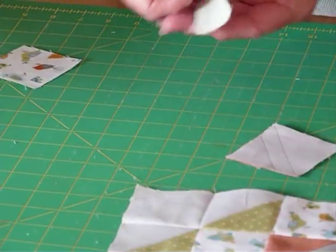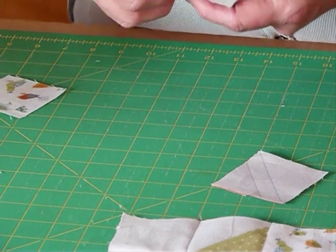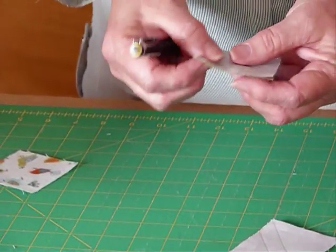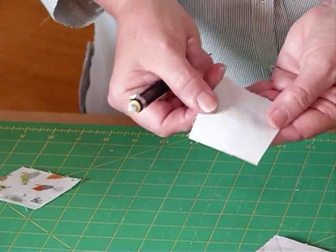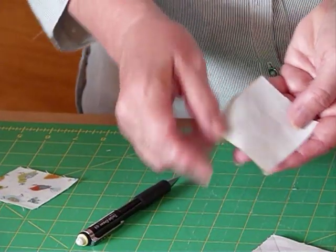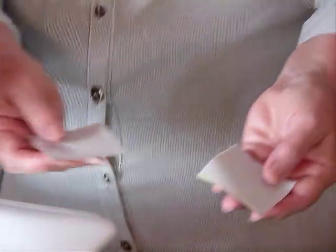We need to do that for as many of the half square triangles as you need in your block — in this case two of the orange and two of the green. As I've just mentioned, I've already done some, so I've already got my lines drawn here, and I'm going to sew on both lines. So I'm going to go to the sewing machine now and do that.